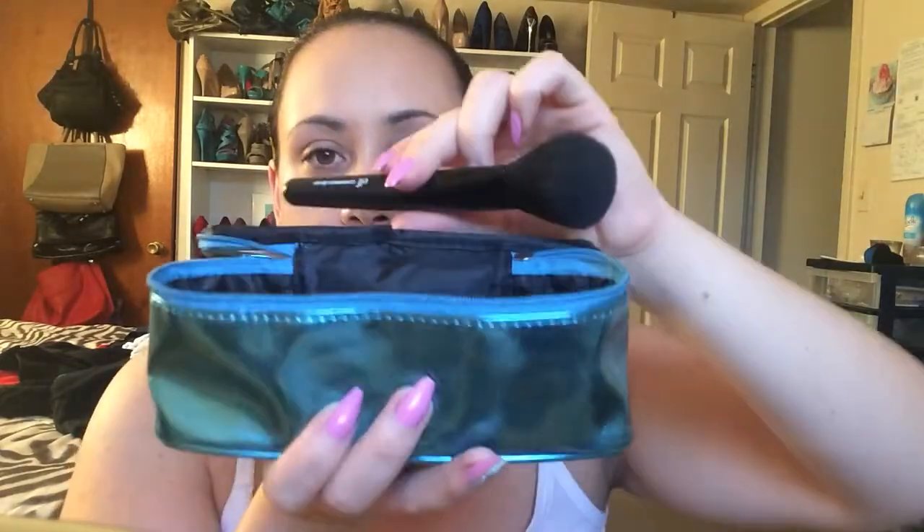I found this one — it says Kiss and Makeup on the top. How cute is that? It's this pretty metallic teal dump bag, and I love it because it's got a little zipper pouch. Inside it's got the big area for makeup, and it's got this cute little insert bag that I've been using for my brushes. It's just the perfect size — this is my e.l.f. powder brush just for size comparison. Awesome for travel. Love this.